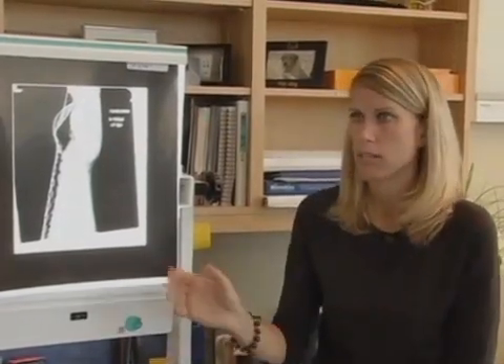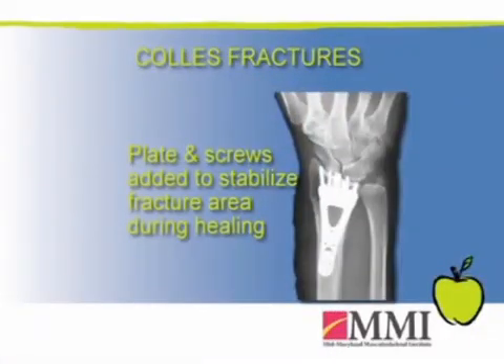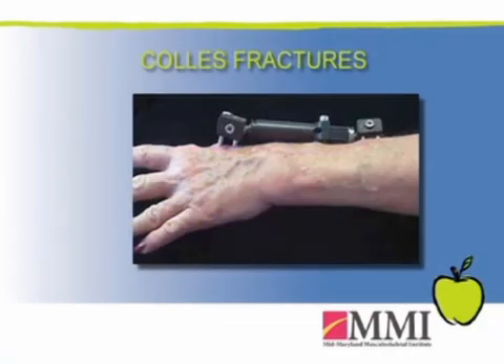Once the reduction is made, depending on how stable the fracture is, it may be held in place with just a cast. If it appears to be an unstable fracture — meaning it won't stay in place once reduced — it may require additional fixation with surgery, possibly placing pins. Plates and screws are sometimes used, as well as fixator devices placed on the outside of the wrist.